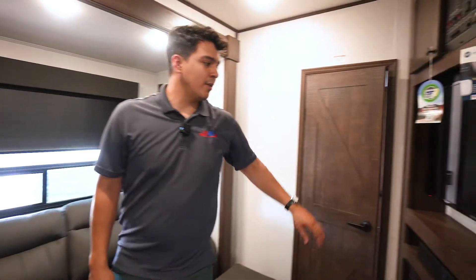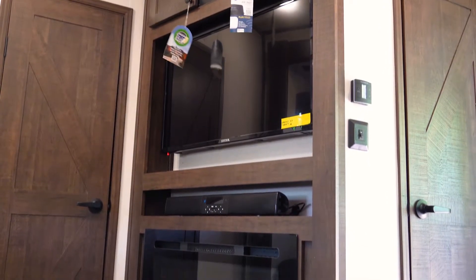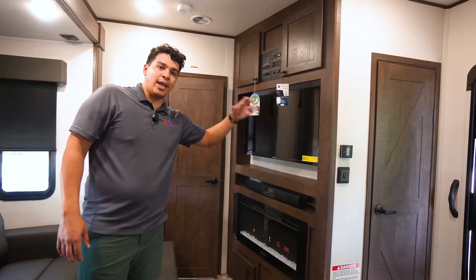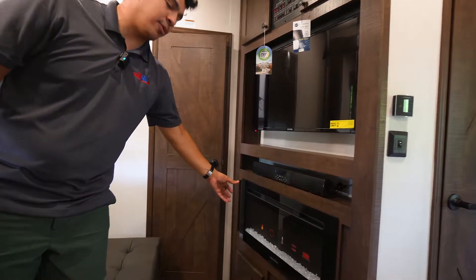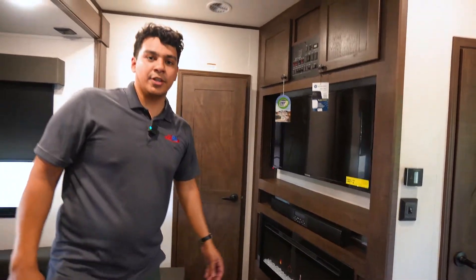Coming to the front here we're going to have our Connex TV and right underneath it our sound bar, where we control our stereo on the outside and inside of the camper. We're also going to have our Greystone heater, which provides colorful lighting but is also an efficient heater.